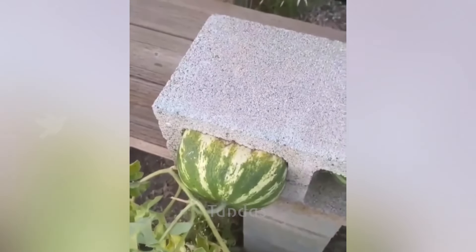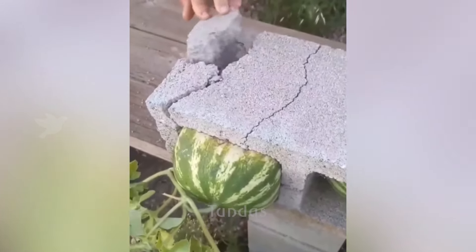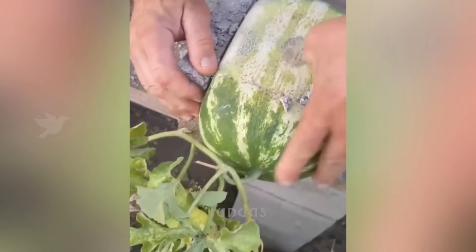The farmer placed a small watermelon fruit in an empty space inside a brick. After ripening, the watermelon took on an interesting and unusual shape.